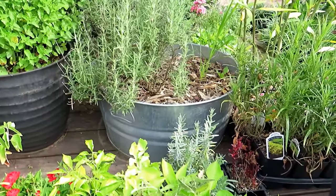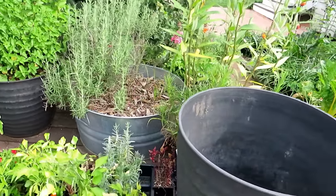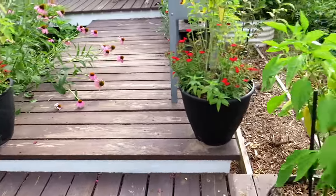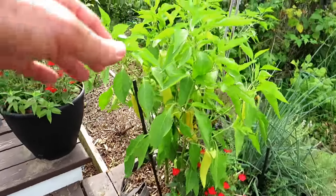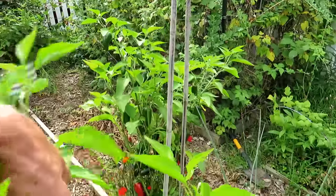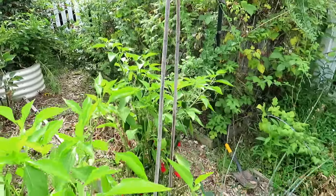That metal container dries out really quickly, and that's part of the reason why that pepper plant is yellow — we'll talk about that. These are 10-gallon root pouches I sell in my seed shop — perfect for two pepper plants. Those are banana peppers right in there. They're getting a little bit yellow. That's a jalapeño with two plants — loaded.